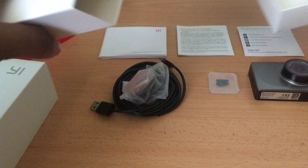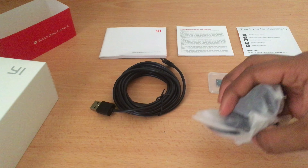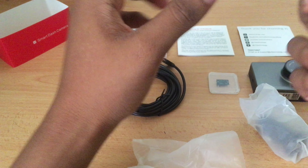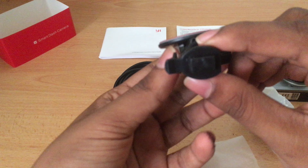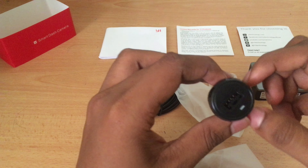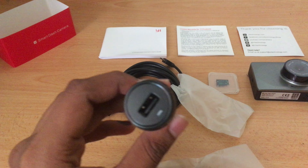We also have two other items: a 3M socket which is a sticker-based socket you fix to the windscreen of your car, and a provided USB charger.